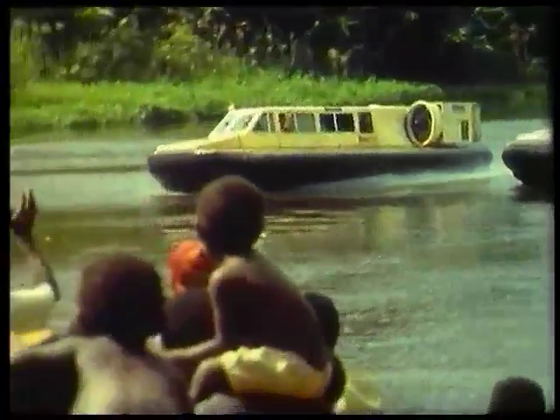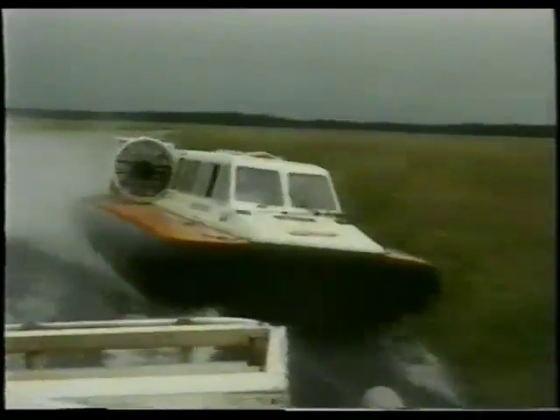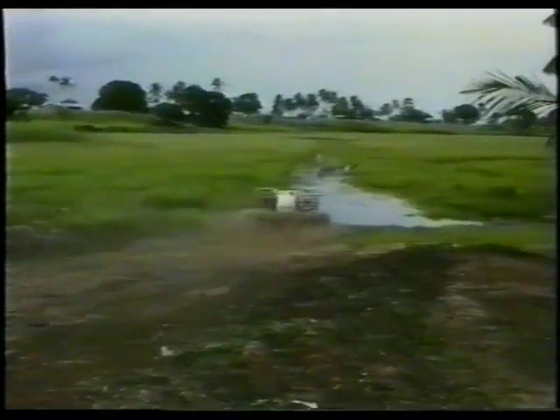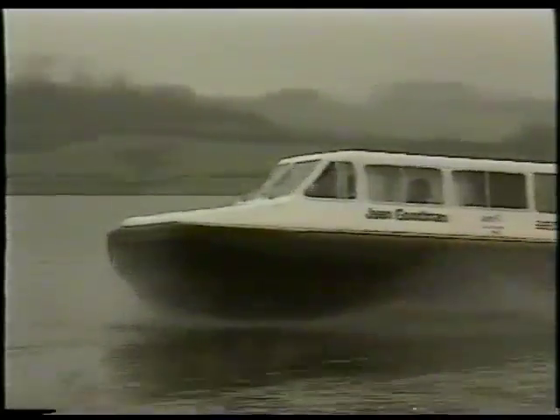What are they doing in Papua New Guinea? This one will be used at a medical centre. The things I do for Blue Peter — it's always me. This is so easy, even I can do this.